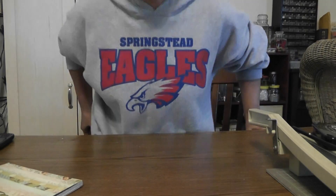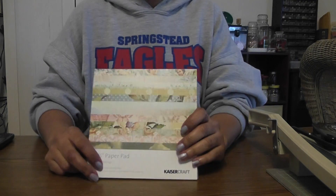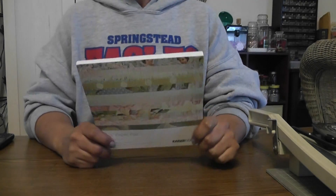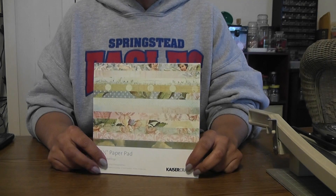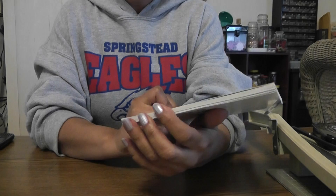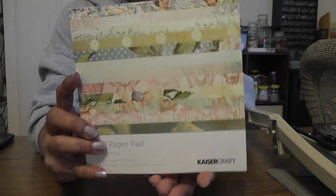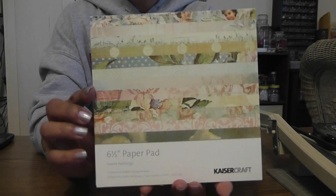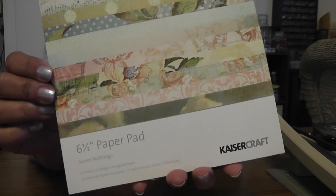Hi everyone, it's Lydia. I have a mini album to share with you today — ladies and gents, because some guys do like to scrapbook. I used the Kaiser Craft 6½ paper pad for this one. The collection is gorgeous. If you don't have it and you plan on making some Valentine projects, I would pick this up.